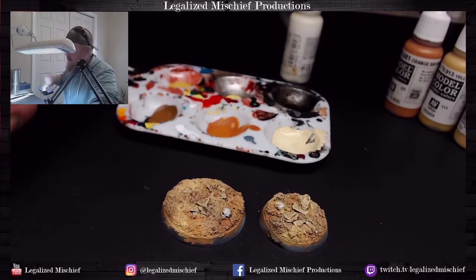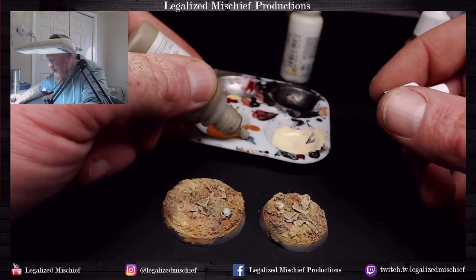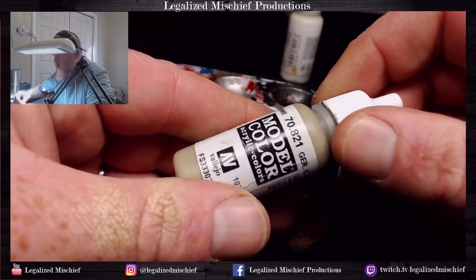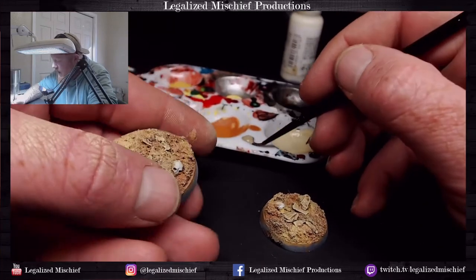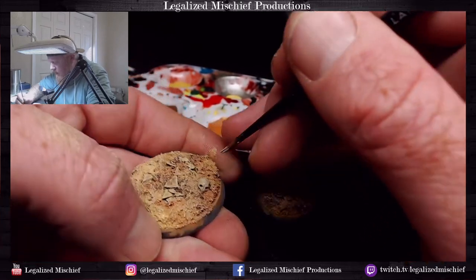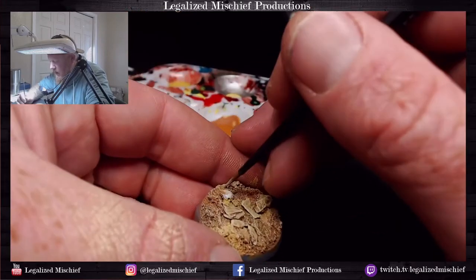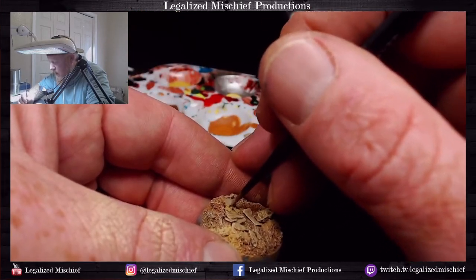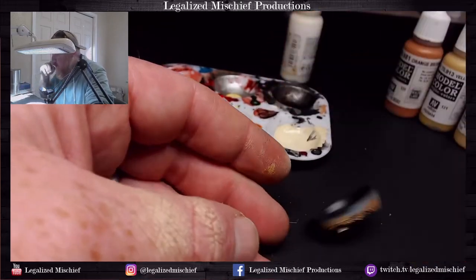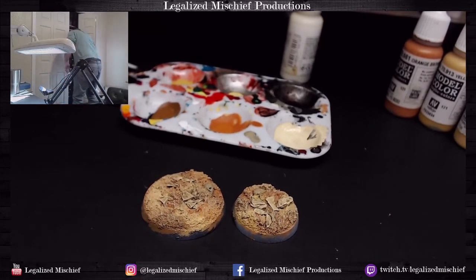For the skulls I'm doing a base of German Camo Beige World War Two. I've changed how I paint skulls a lot over the years — this is my current favorite way to paint skulls just because it gives a really nice kind of old skull look, with brownish tones and there's almost a little green in this as well. I really like how neutral these skulls end up looking when they're painted this way.